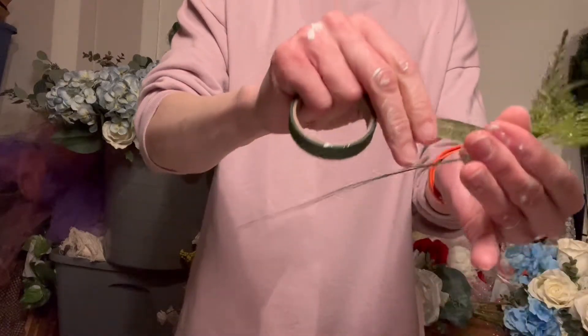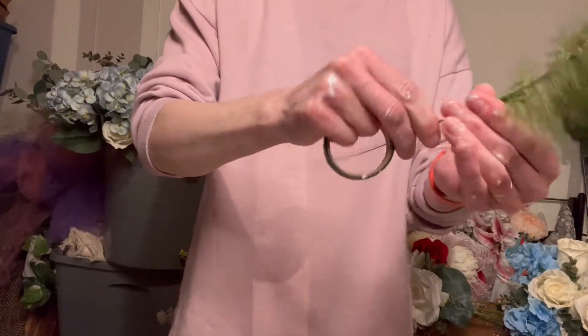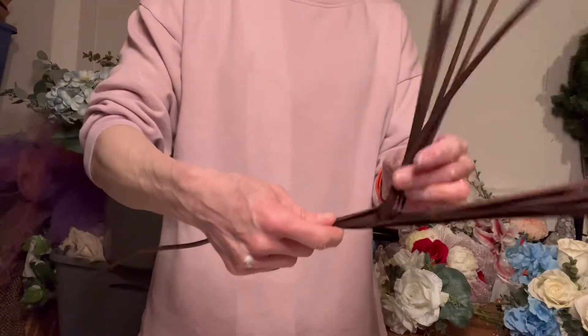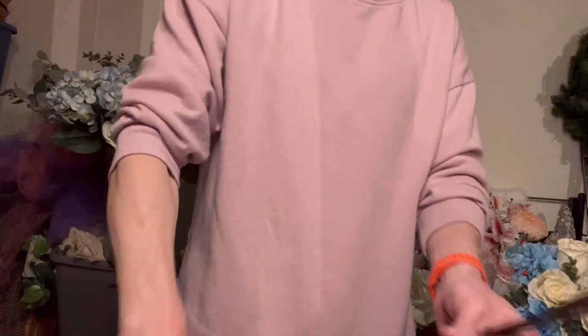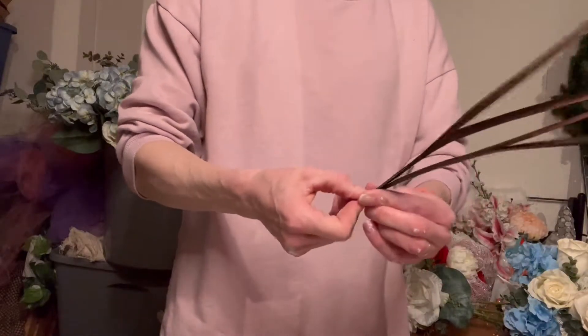You don't necessarily have to have greenery — I just like the way it looks a little bit more finished. So I'll take off smaller pieces of that fern, wrap a wire around them, and then cover my mechanics with the wax floral tape.